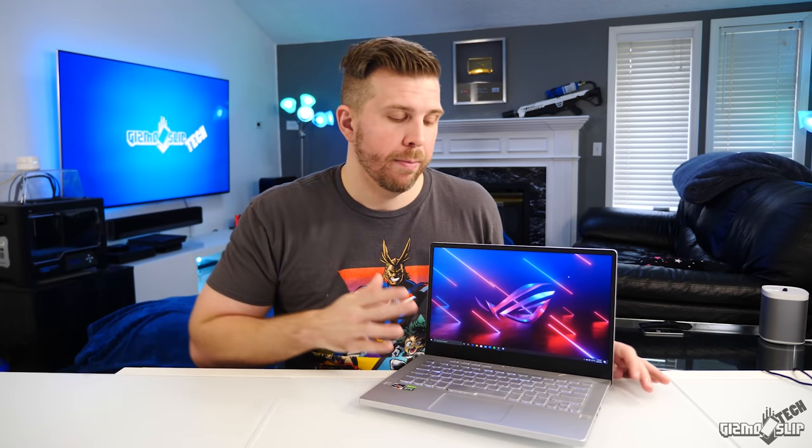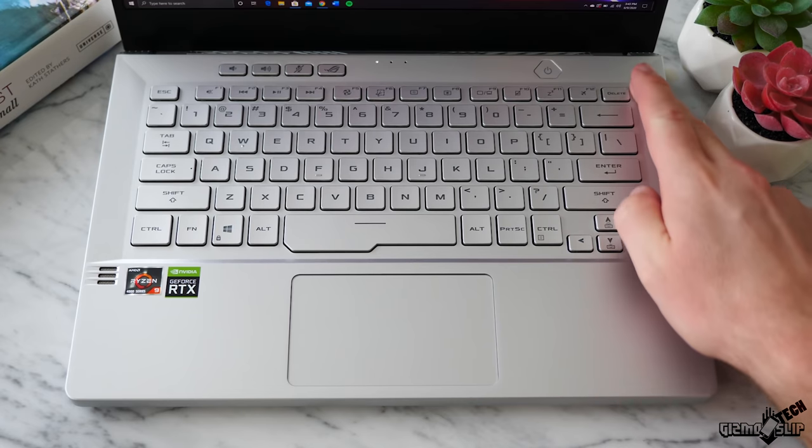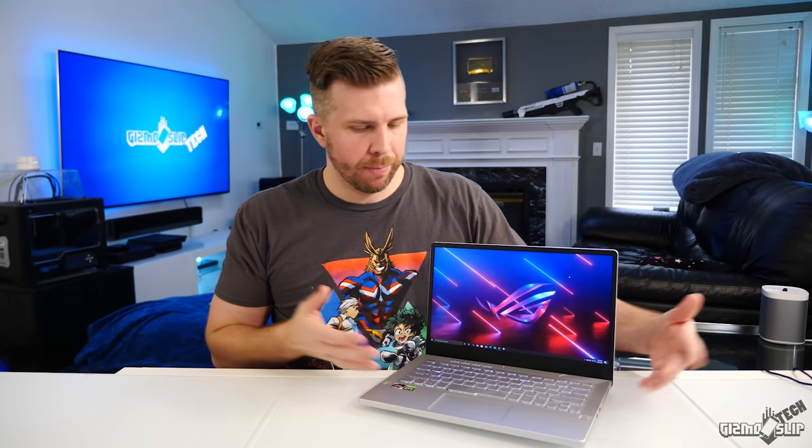The only time I'd use the backlight on this keyboard is in a basically pitch-black environment — then it actually looks decent. Another con is that there are no Home and End keys, and unlike most laptops, there's no default Fn plus left/right arrow key combo for Home and End either. If you want those keys, you'll have to program some macro keys using third-party software.